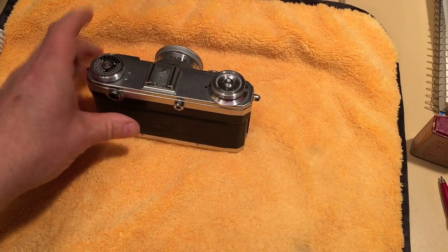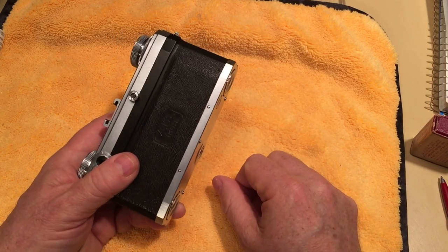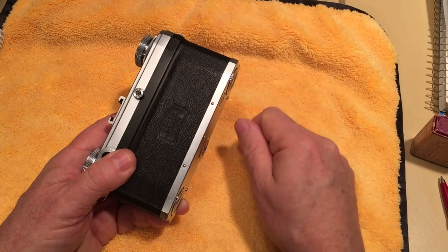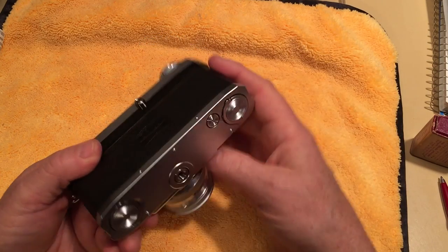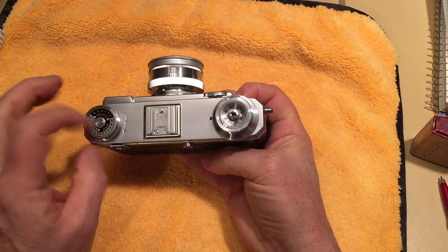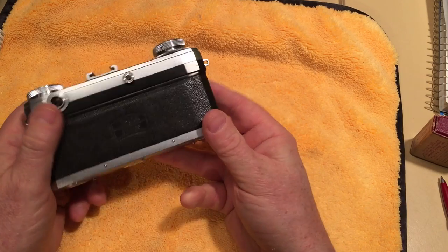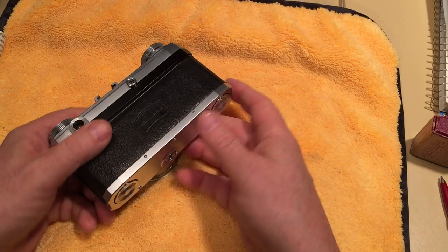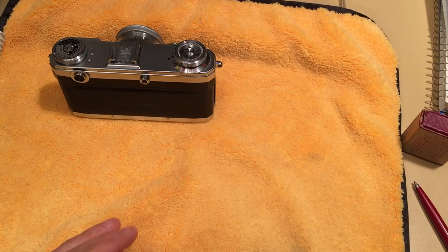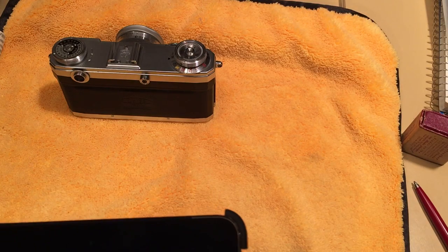Something interesting about this camera: there are two ways to load film. The normal way is with a standard 35mm roll — you put the canister on one side, run the film to the take-up reel, shoot to the end, then press this button and rewind using the rewind dial with the R arrow. There was also a second way of doing it, which works similarly to how roll film cameras work, like the Ikonta.